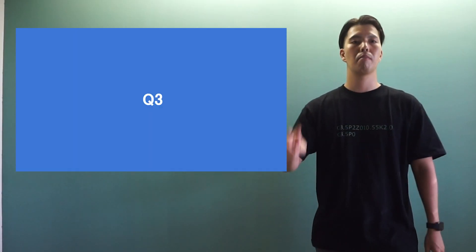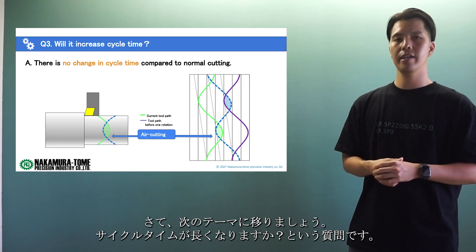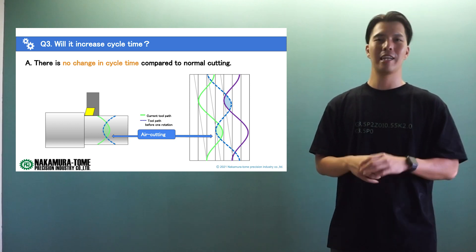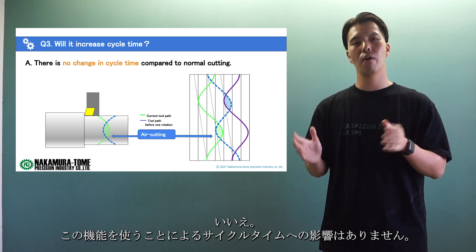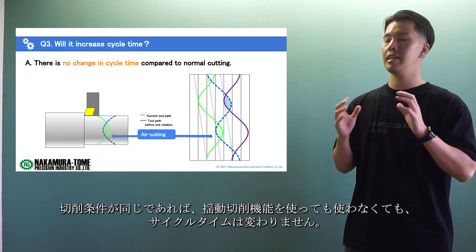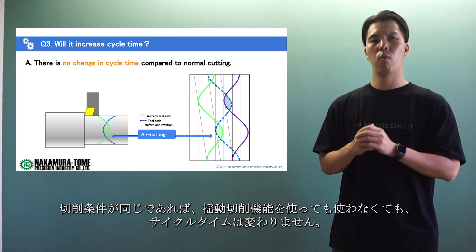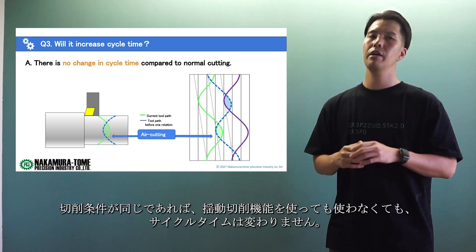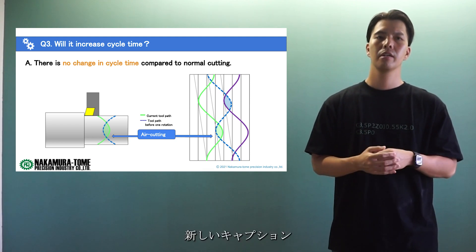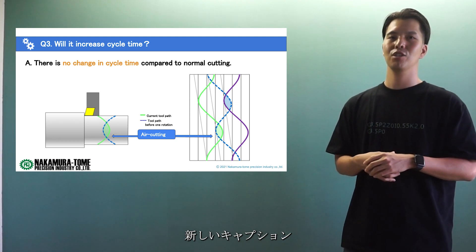Question number 3: will it increase cycle time? This is my favorite point — the answer is no. There is no effect on cycle time with this function. As long as the cutting conditions are the same, the cycle time will be the same whether the oscillation cutting function is used or not. If it changes, there will be more things to calculate and think about. It's easy to use if the cycle time does not change, so it's a good point.